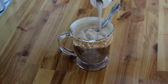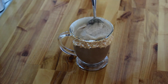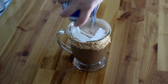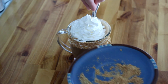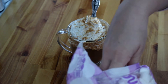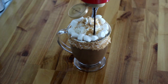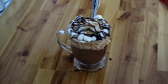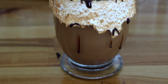Once everything is melted, you're going to add in your cream or milk of choice. This is also optional — if you don't like creamy coffee or anything, you can omit that. And then I'm just going to go ahead and top it with some whipped cream, some crushed up graham crackers, some mini marshmallows, and some more of the chocolate syrup. And that's it — that's the recipe for a hot s'mores latte.